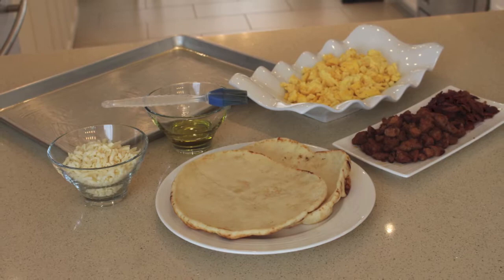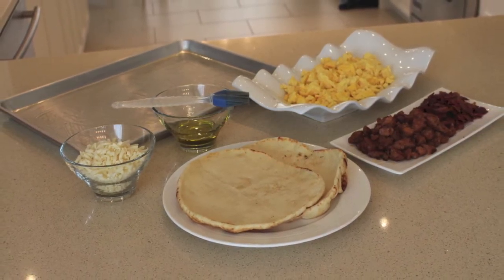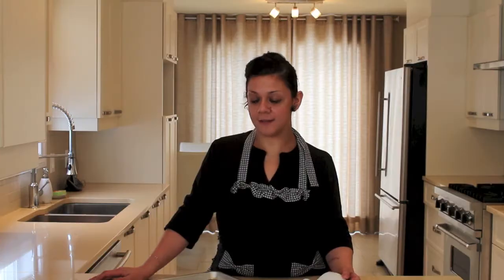Okay, so for this recipe you're gonna need naan bread, shredded mozzarella, olive oil, bacon, sausage, and scrambled eggs — and we pre-cook them in advance — a baking dish, and just preheat your oven at 350.